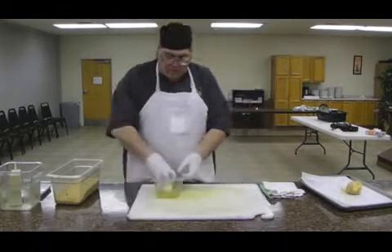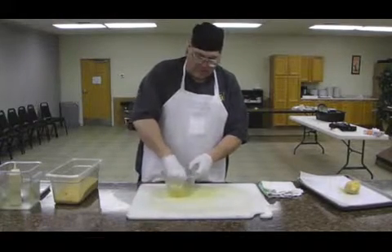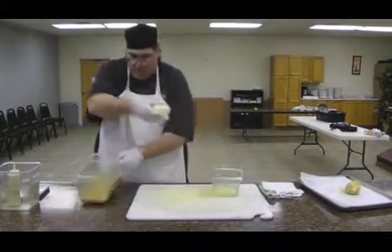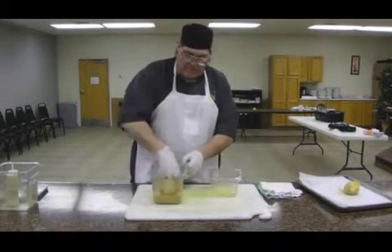Just roll it in your egg whites. Make sure the whole thing is covered, or it will not survive going into the deep fryer. Cover it completely in your topping. Today's topping is Cinnamon Toast Crunch cereal.